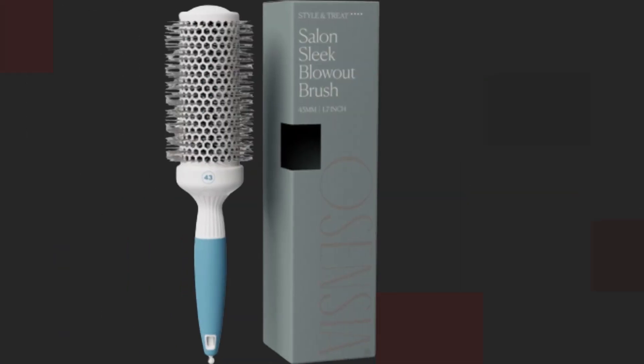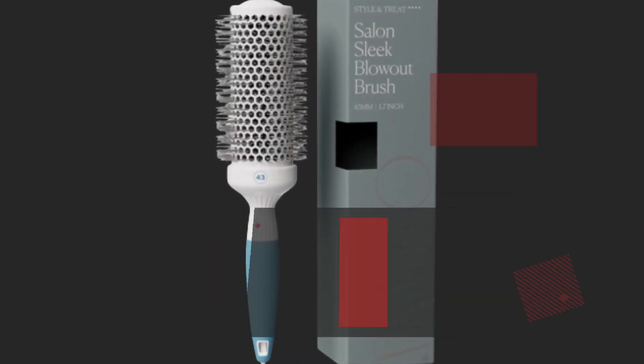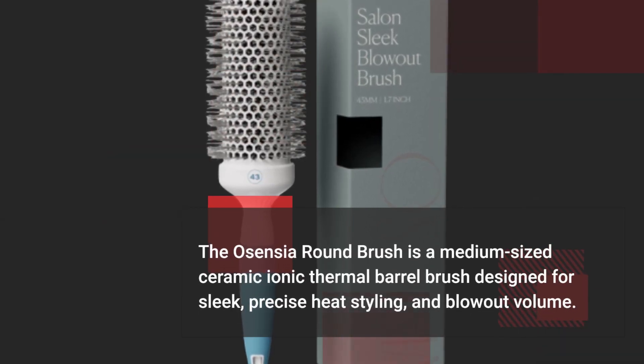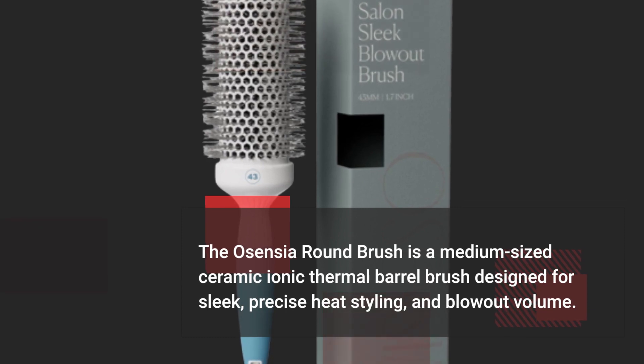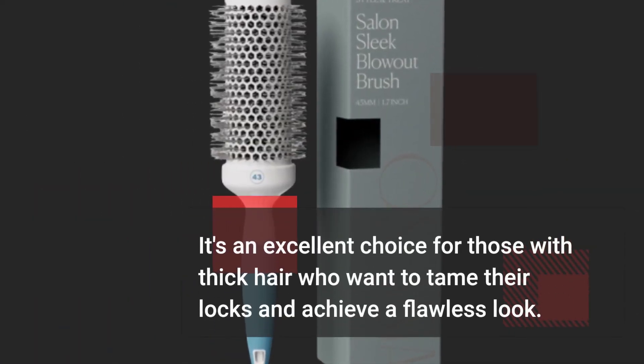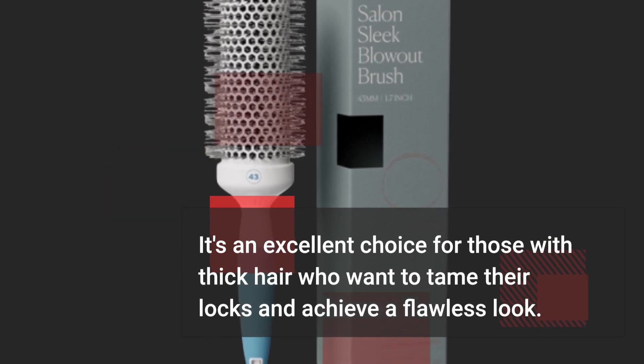Let's start with the basics. The Osensia Round Brush is a medium-sized ceramic ionic thermal barrel brush designed for sleek, precise heat styling, and blowout volume. It's an excellent choice for those with thick hair who want to tame their locks and achieve a flawless look.